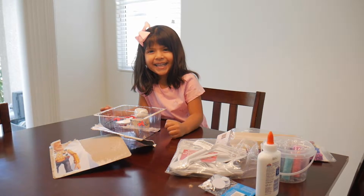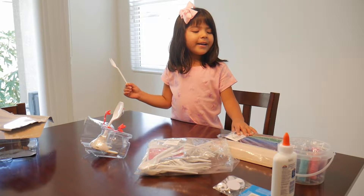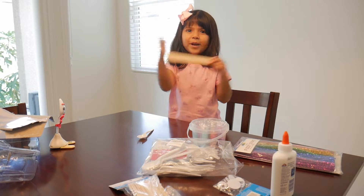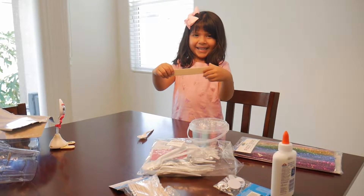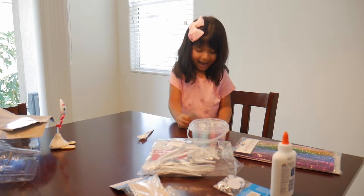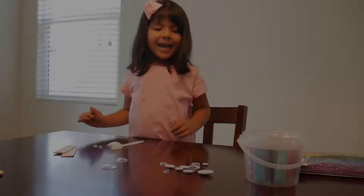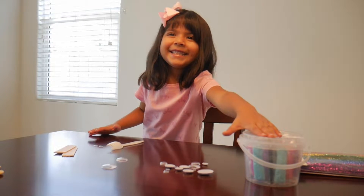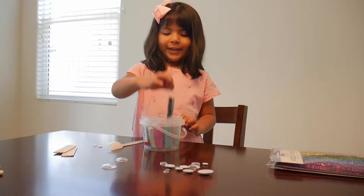I'm going to make my Forky with all of my stuff. I'm going to break the stick. I broke this — they're too big, never mind. I'll take these little ones. That is sticky. So we're going to pick these.